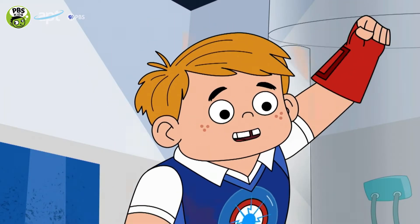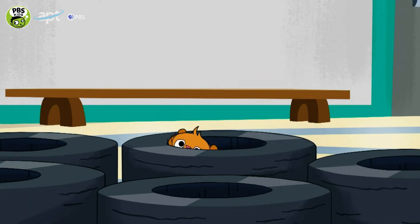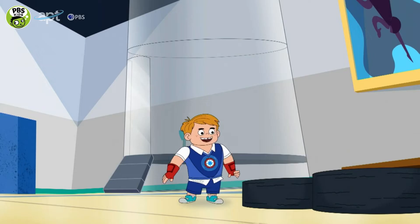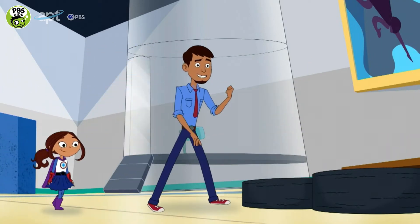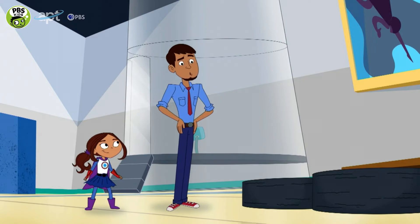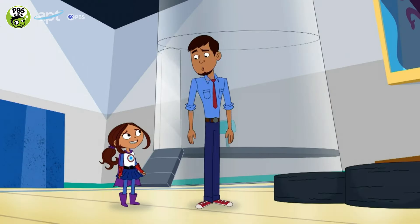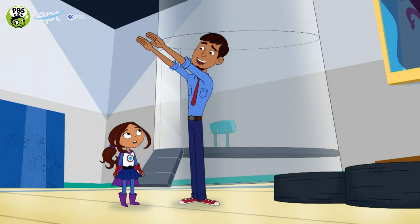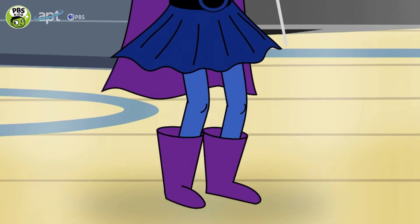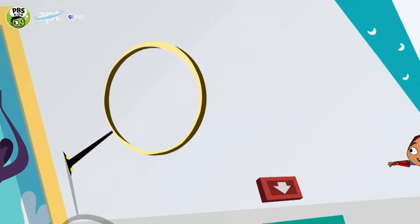Okay, your turn, Furbler. Yes, work those legs! Remember, strong legs can boost your superpowers. But how can my legs help me fly, Mr. Sparks? Try bending them, then push off. See what I mean?